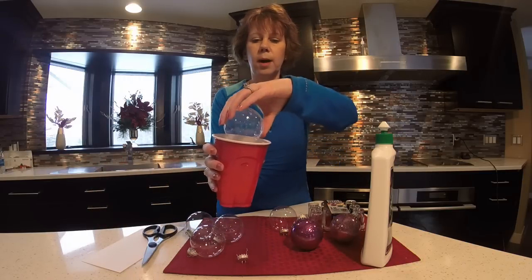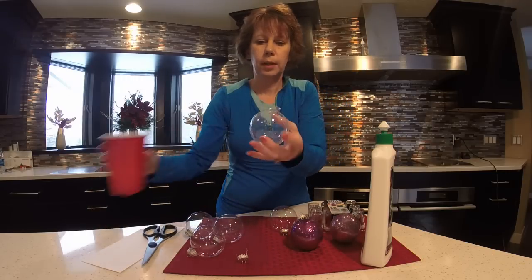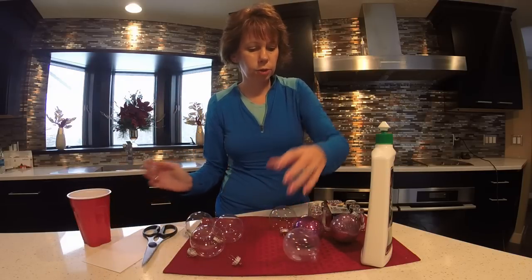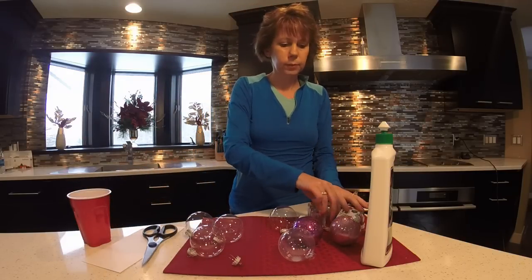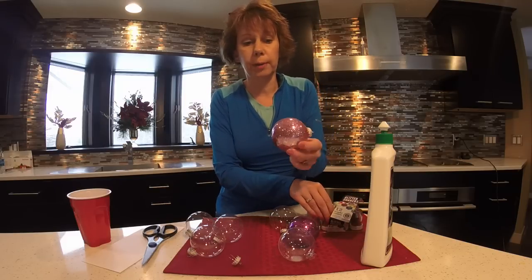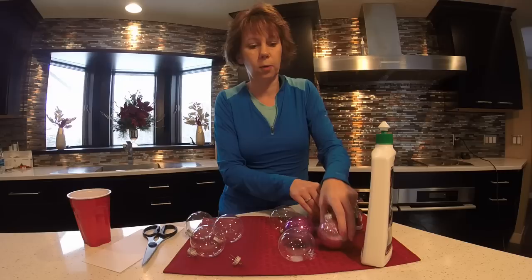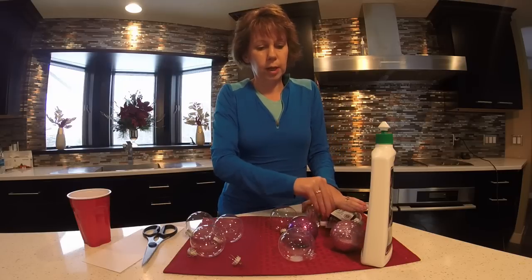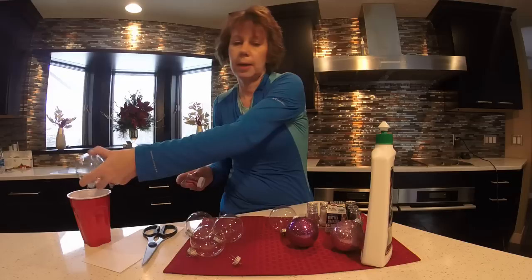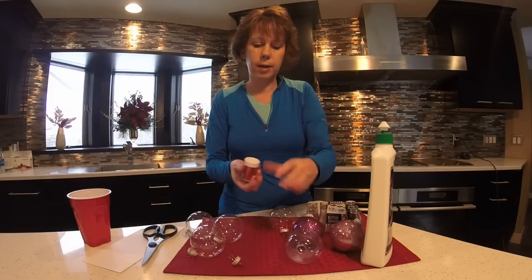Just pour the excess wax into a throwaway cup and choose your color of glitter. My daughter had been requesting a pink Christmas tree, which is pretty hard to find ornaments for, but making these we can certainly do that for next year.